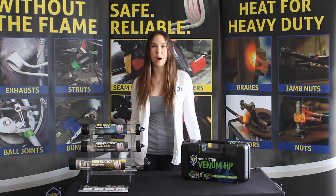Today we're here to talk about one of the many accessories that we offer for the MiniDuctor product line: the Uform Coil.